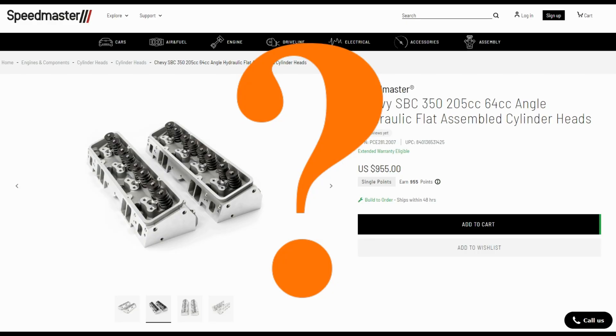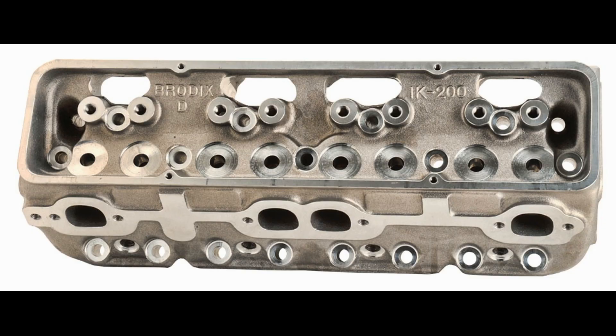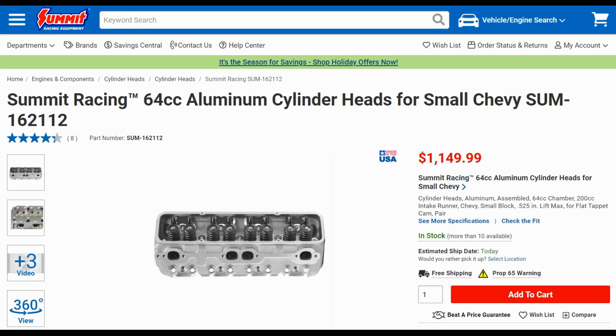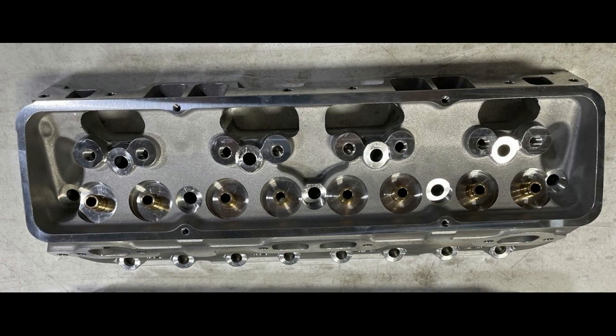So if they are not Speedmaster heads, then what brand are these eBay mystery aluminum heads? Based on the pictures I can find online, they look like Brodex heads to me — Brodex Iron Killer heads to be specific. They don't have Brodex or any part number I can see cast on them, but there are several similarities. I should mention Summit also has some heads that appear to be cast by Brodex, though those also have a brand name cast on them, and the eBay mystery heads have nothing.